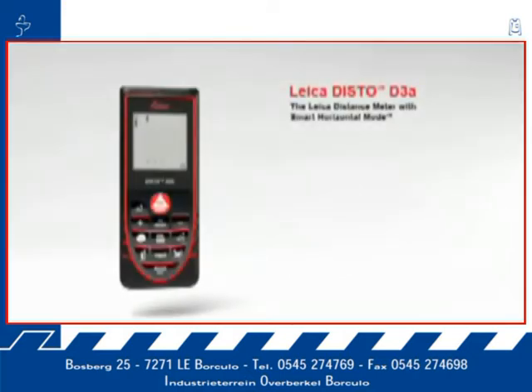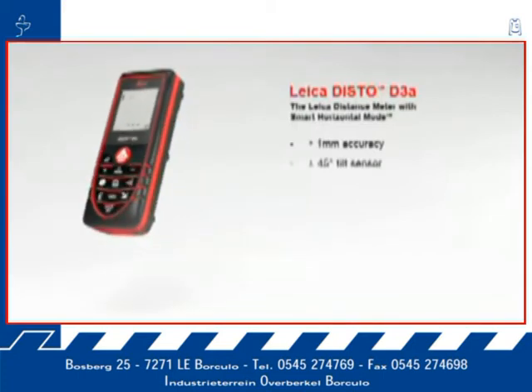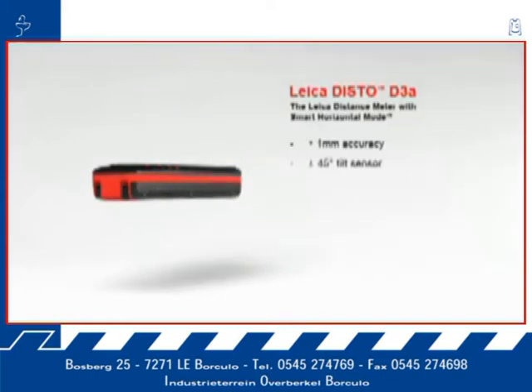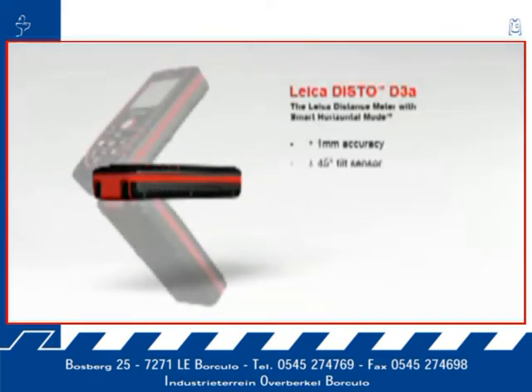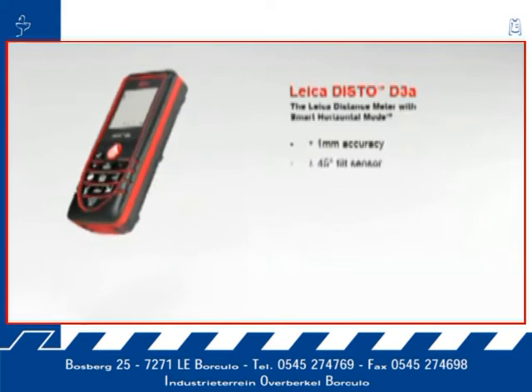The Leica distance meter with smart horizontal mode for absolutely precise measurements, with a measuring accuracy of plus or minus 1 millimeter. The Leica Disto D3a offers high precision at the touch of a button. A built-in tilt sensor determines tilts up to plus or minus 45 degrees quickly and simply. Furthermore, the combination of distance and tilt measurements opens up a variety of new measuring options.